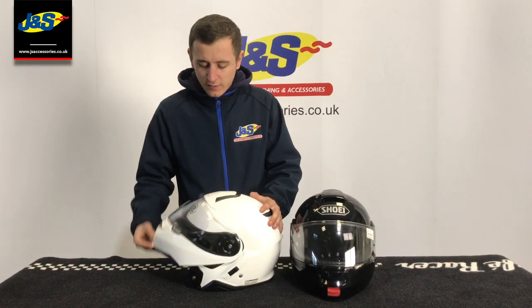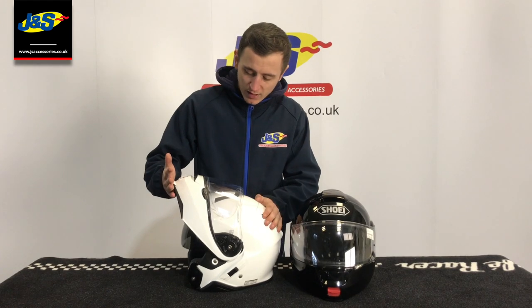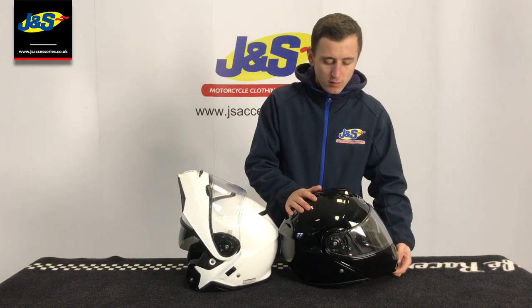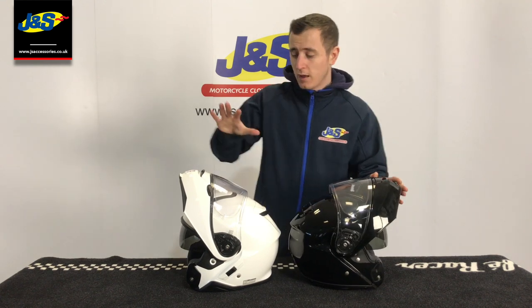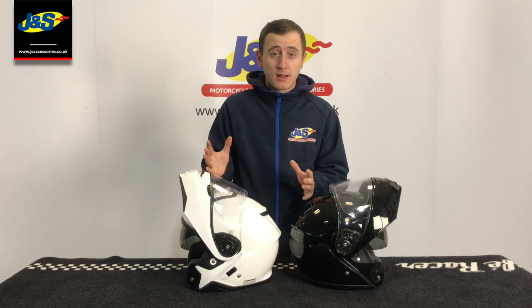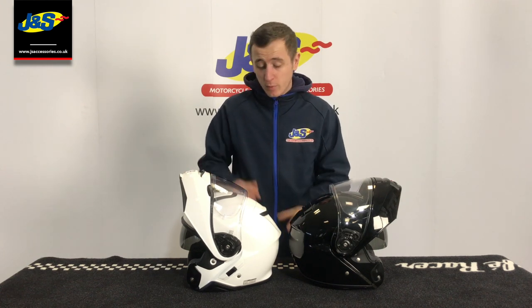Another key feature: the Neotec 2 has got two locking mechanisms — there's the first and there's the second — whereas the Neotec 1 just has the one. That second locking mechanism allows the Neotec 2 to be ridden in the open position. It's also called PJ rated or dual homologated, meaning you can legally ride with this one open.